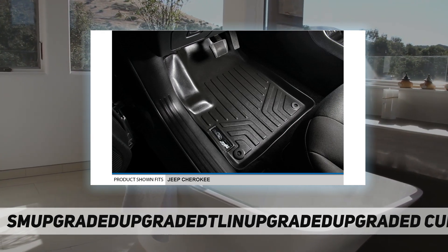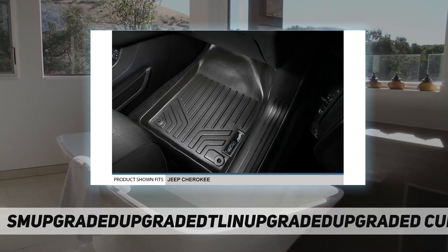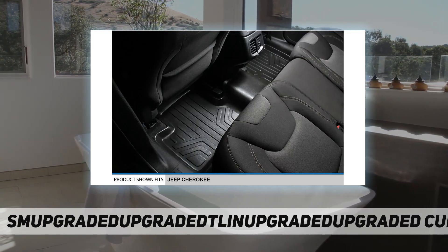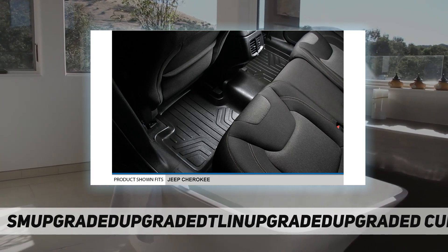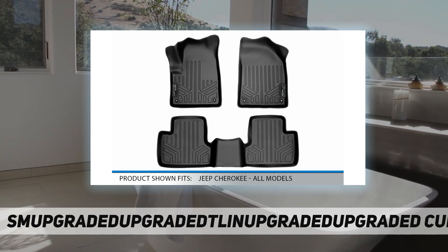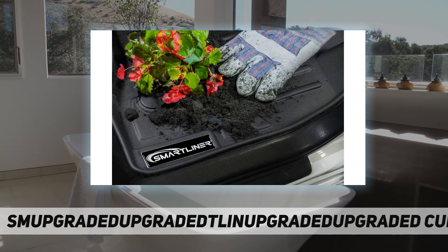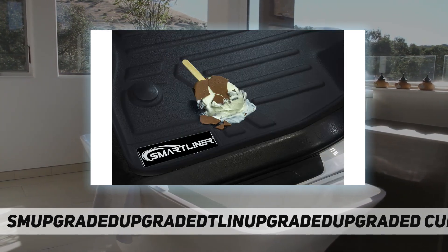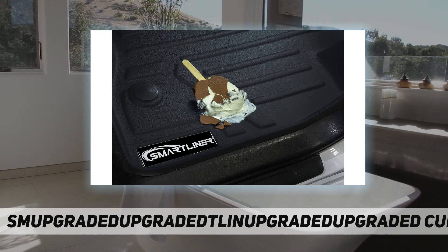Reasons to choose Smartliner USA floor mats: far more affordable compared with other brands, all-weather protection against snow, mud, sand, salt water, and more, spill saver lip, easy to clean and maintain. All Smartliner USA products are meticulously engineered to fit each car exactly right — compatible with 2014 to 2021 Jeep Cherokee, all models.